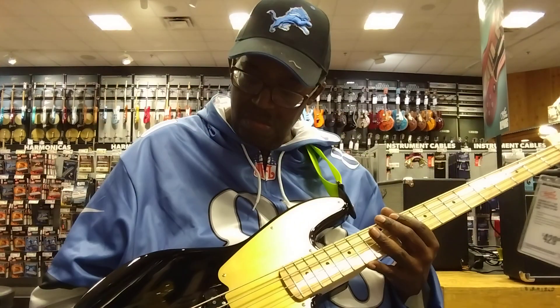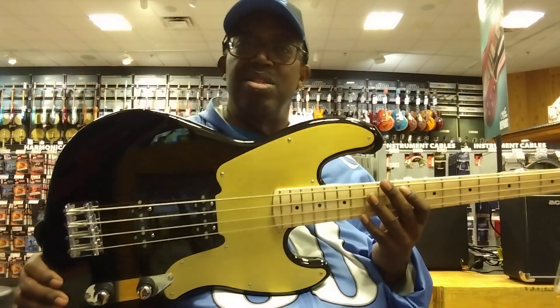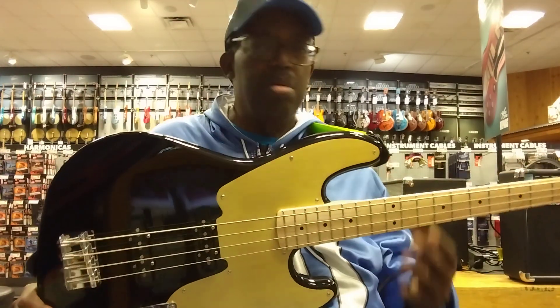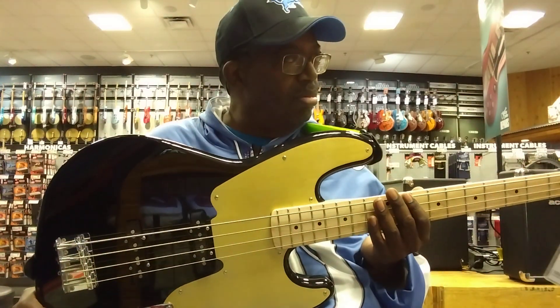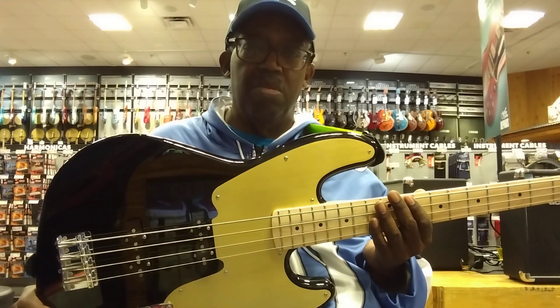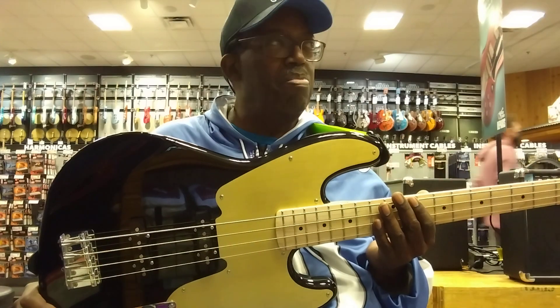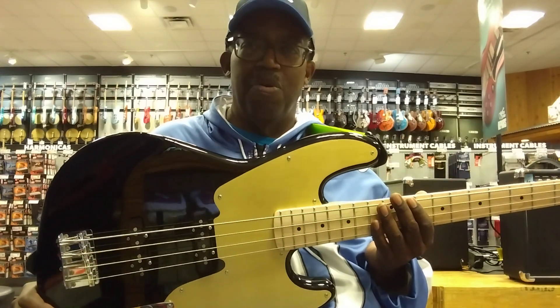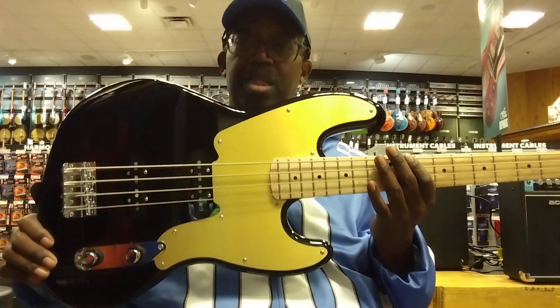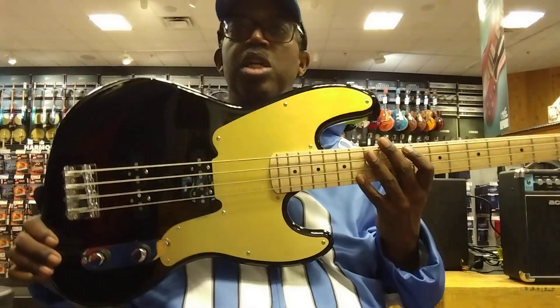Ain't that a beauty? This is the Squier Paranormal Jazz Bass 54. This is nice, ain't it? It's pretty.